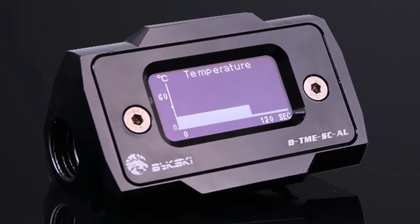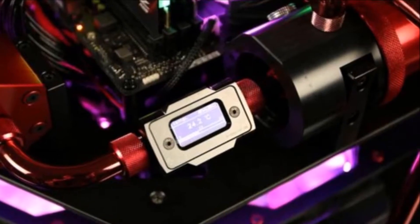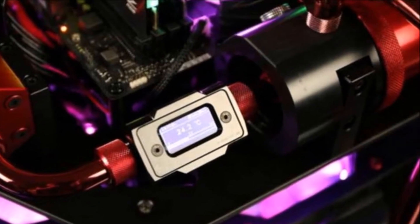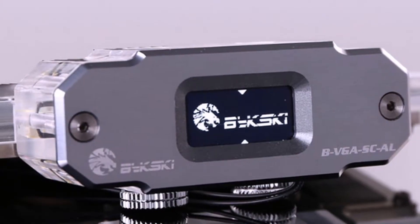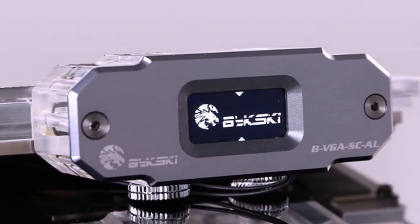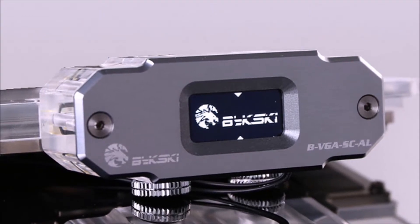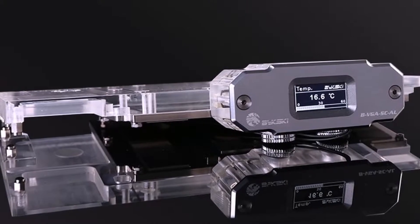The Bixkey BTM ESCL sensor is intended for use on your main loop tubing and features an OLED display that shows you real-time temperature information. The BTM ESCL is available in black and gray colors with a smooth aluminum finish. A thermistor in the inlet screw reads the liquid's current temperature upon passing through and displays it on the OLED screen.